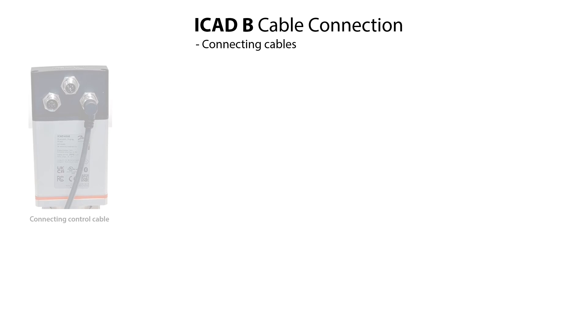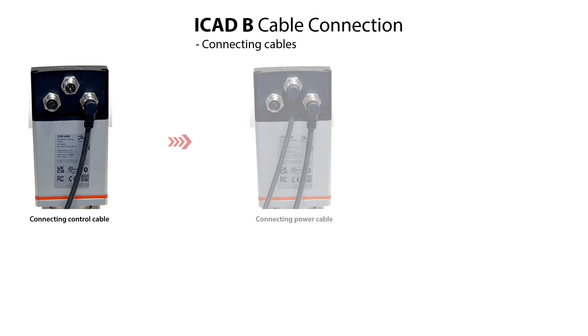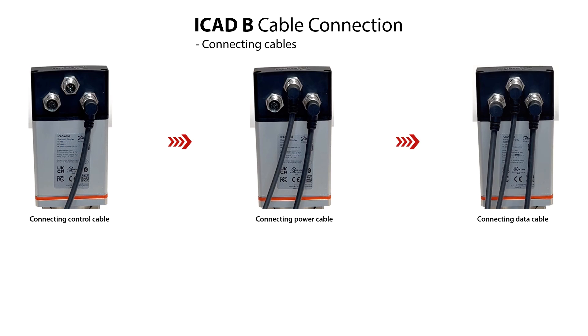So let us now look at how to connect the different cables to the different connector sockets on the ICAT-B. This procedure includes connecting the control cable, connecting the power cable, and connecting the data cable. Please note that the different cables are accessories which are not supplied with the ICAT-B and should therefore be ordered separately.